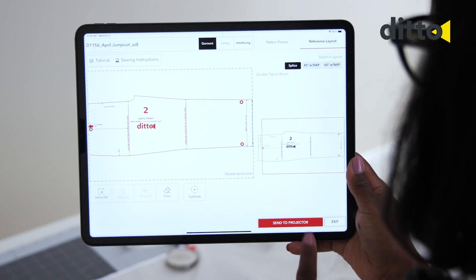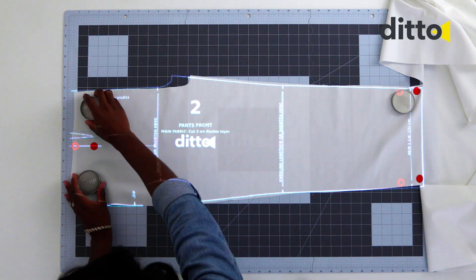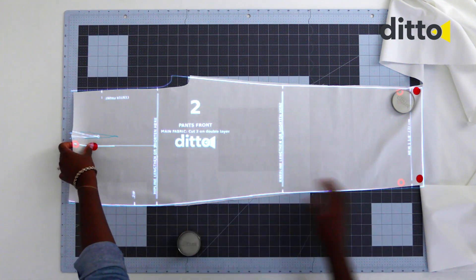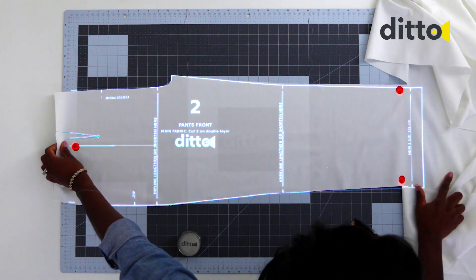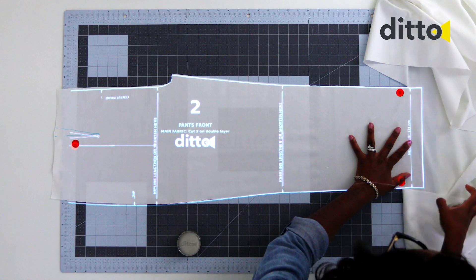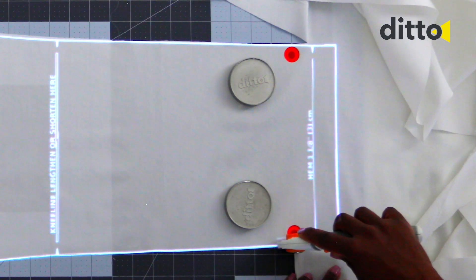Send the pattern piece to the projector. Follow the arrow directions to reposition the fabric. Align pattern lines and target stickers with new projected targets. Cut or trace the remaining part of the pattern piece.